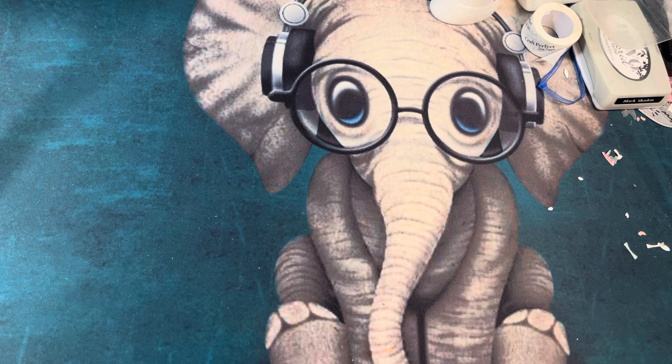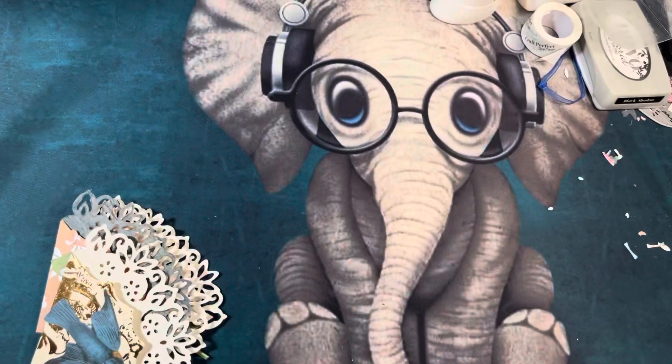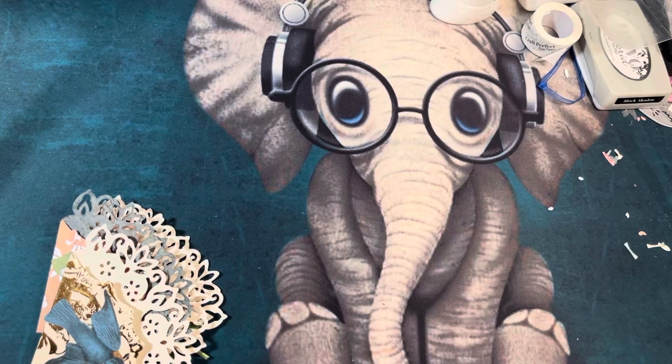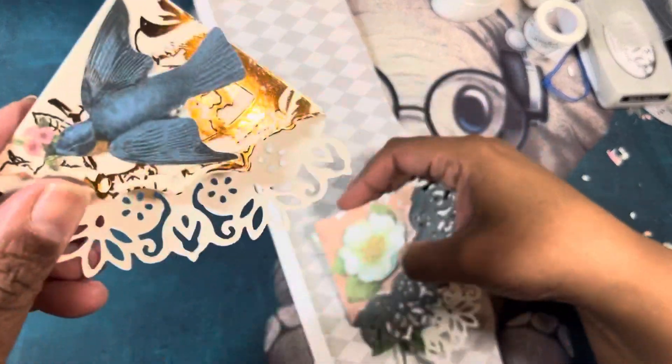Okay, let's get the party started. Here's some more scrap paper — we're just going to rip this off to make it easier. All right, so here we go. I made these four, so here's the first one.